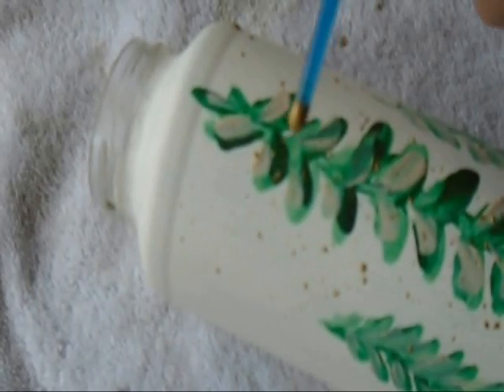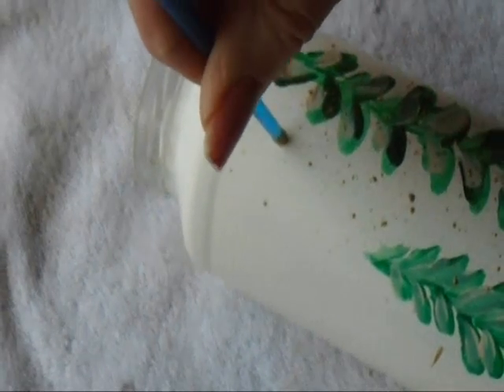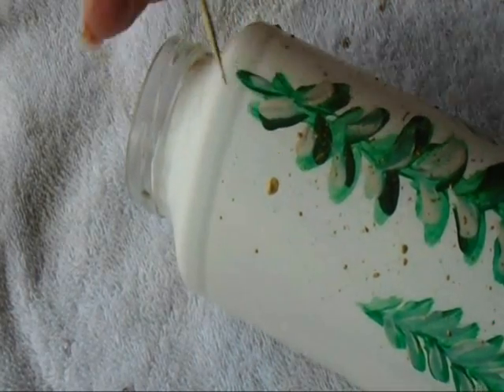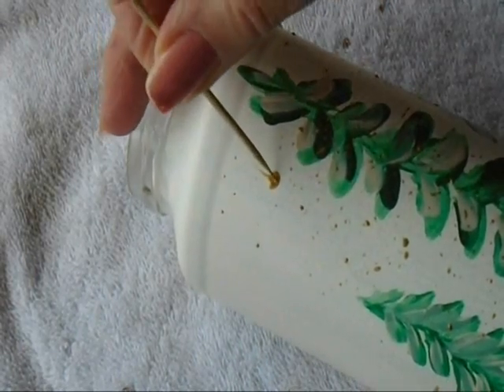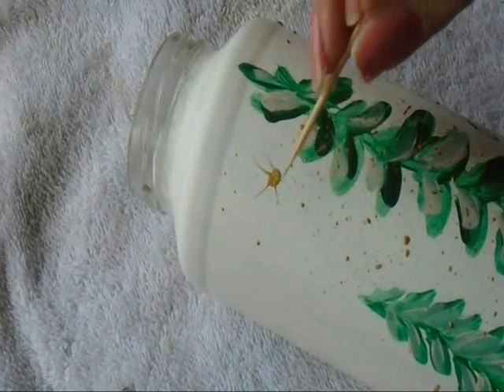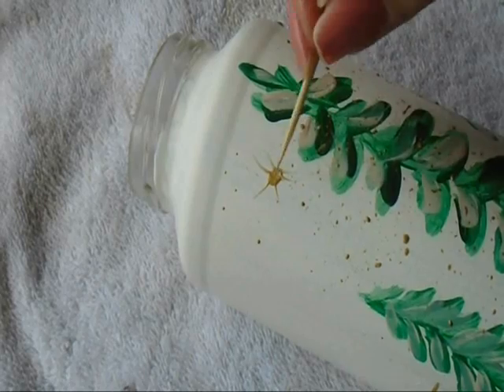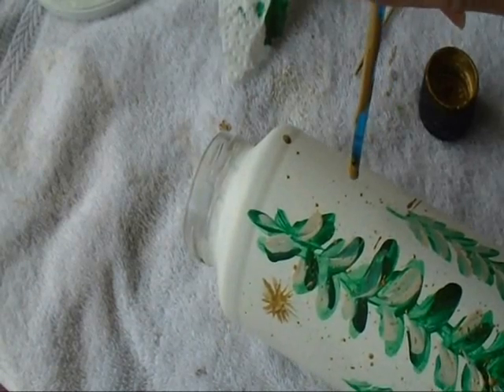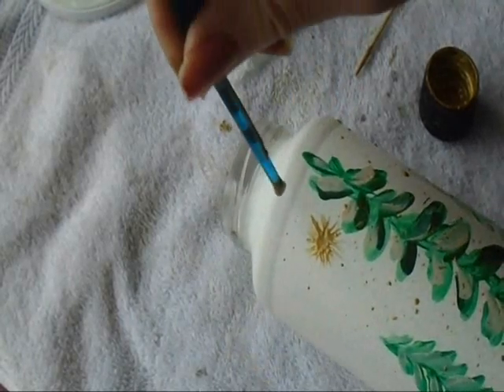I've dipped my brush into my pure gold and I'm going to add some stars in the sky. First I'm going to make a dot and then with a toothpick I'm simply going to bring those out. And I'll add just a few plain dots in the sky as well.